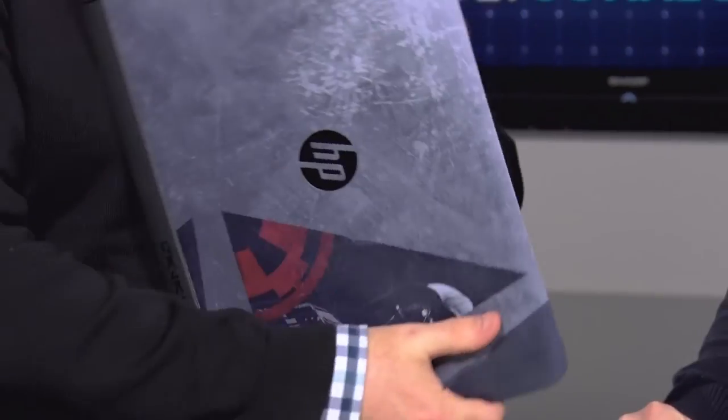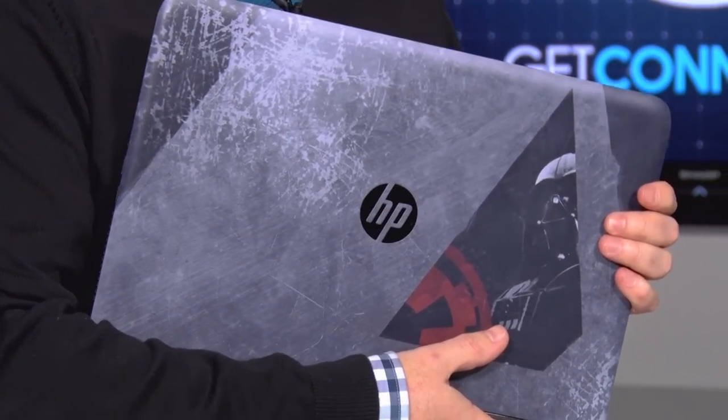From HP, it's the Force Awakens Special Edition Star Wars laptop. Definitely a great laptop on its own, but if you're a Star Wars fan, so much better.